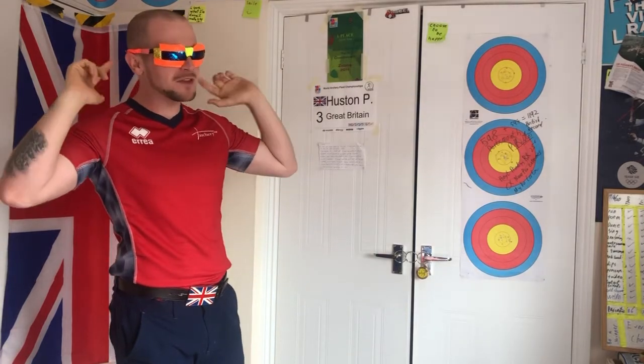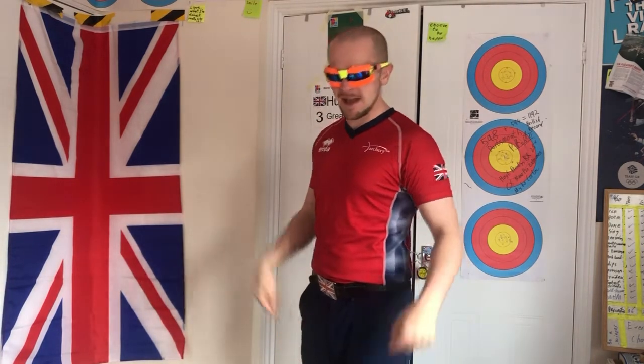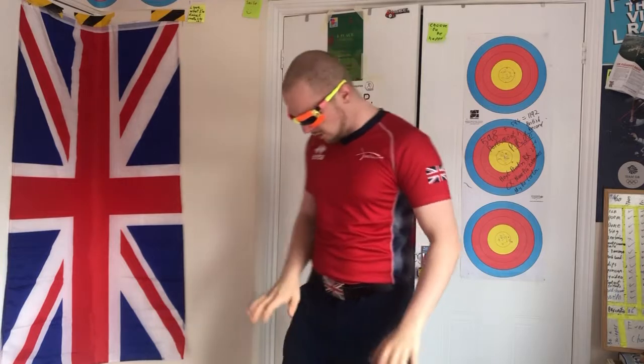Hello ladies and gentlemen, boys and girls, and welcome to Fun Exercises for Kids with your host, British Olympian with the silly glasses, Patrick Houston. Today we're going to be having a bit of fun, so I would ask you take off your shoes, take off your socks, join in and have fun. It's gonna be silly, it's gonna be weird, but you're gonna have a great time. So we're gonna start off today by thumping our heels into the floor.